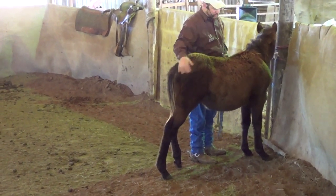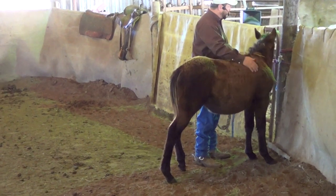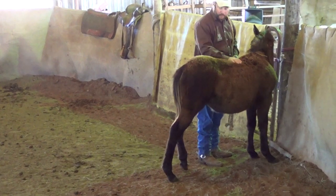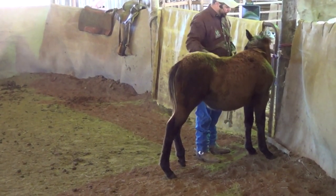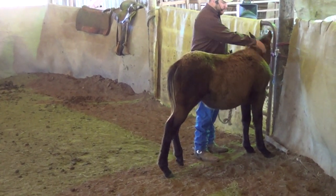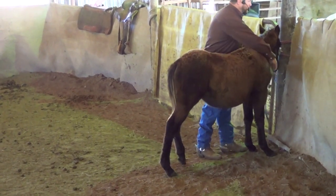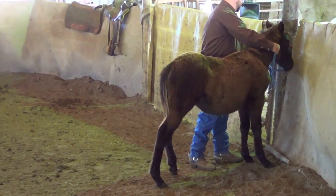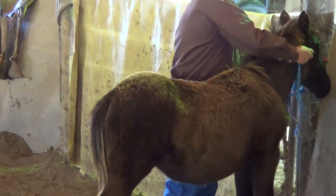We'll be getting another foal in shortly out of a Belgian thoroughbred cross mare that we have, and I'm assuming that foal's going to be a little bigger than Scarlett here. She's just been reaching back and sniffing the halter as I've been petting her. So we'll see if we can ease that up to her face a little — I'm not trying to put it on her nose, I'm just getting it in her face.